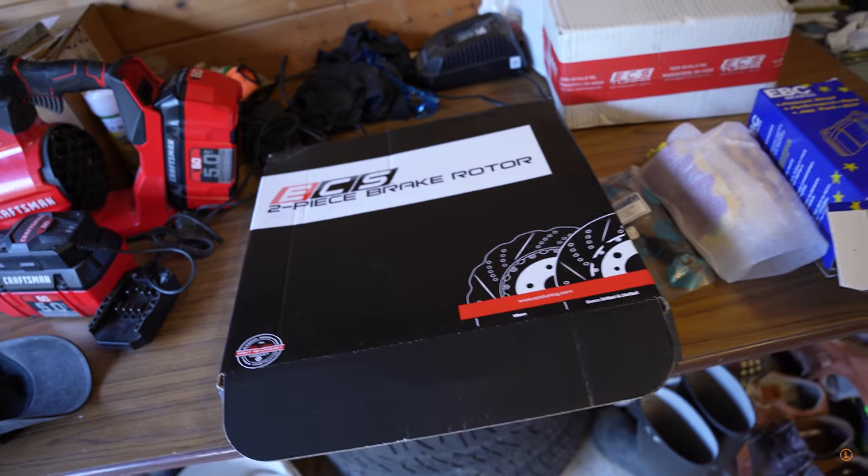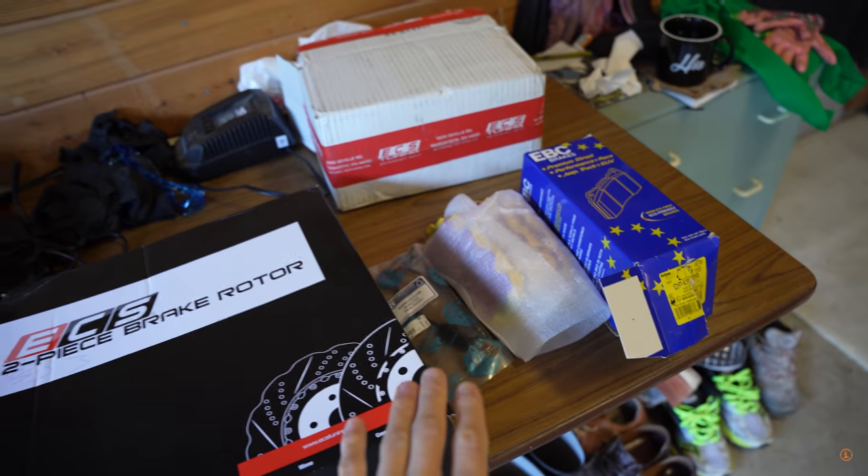Hey everyone, welcome back to Daily Downshift. My name is Orist and today is one of those very exciting days because it feels like Christmas. It does so because it's a very cold day in Canada — hence the toque and the sweater — but most importantly, boom.